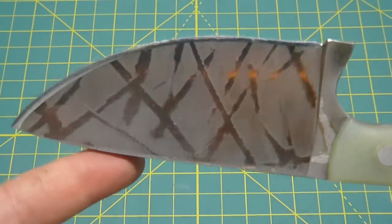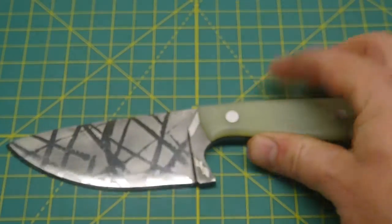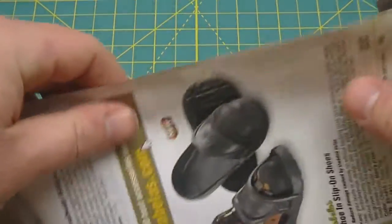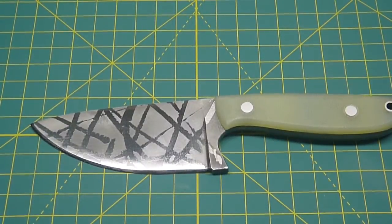It has an acid wash or acid etch pattern in it. It is very sharp — grab a piece of paper — she is razor sharp.